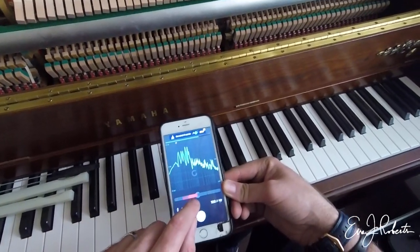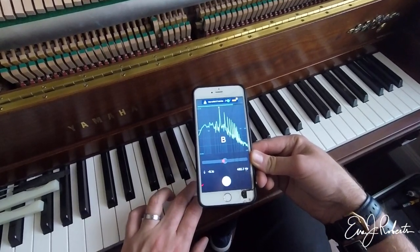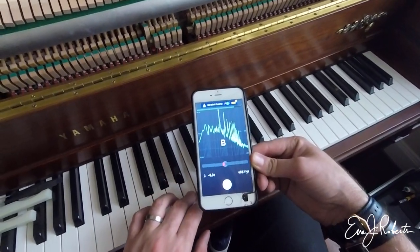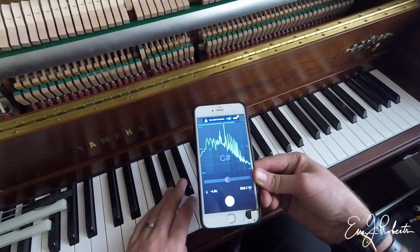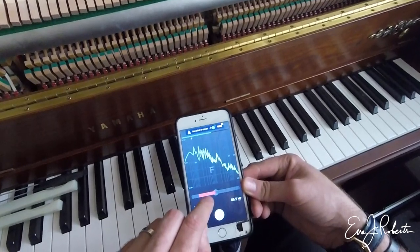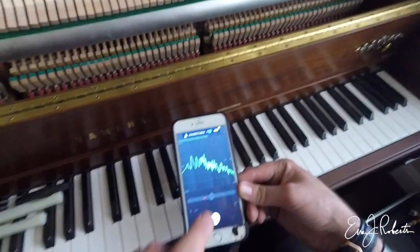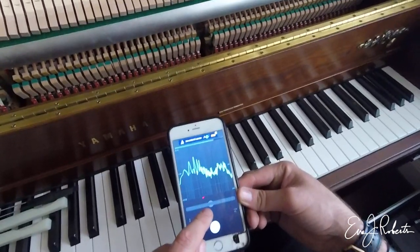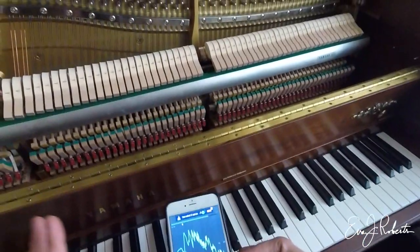If this was minus 8 on all of them, then I might pitch raise it. But because it's close to pitch, I'm not going to do that. That's how I make the decision. I use my phone and look at how many cents flat it is. If it's minus 7 or more, maybe minus 10, depending on the piano make as well, I'll pitch raise or not.